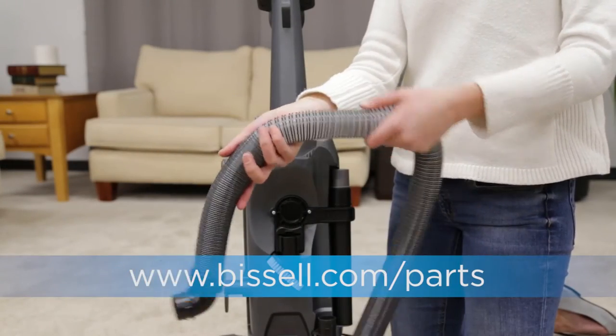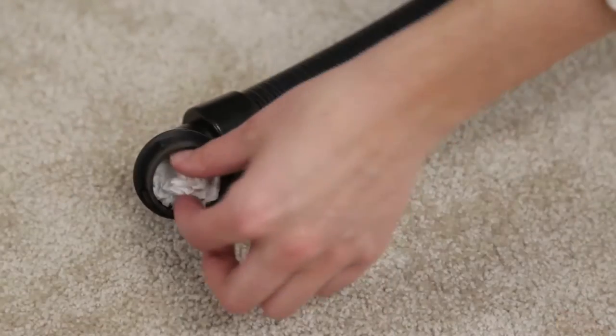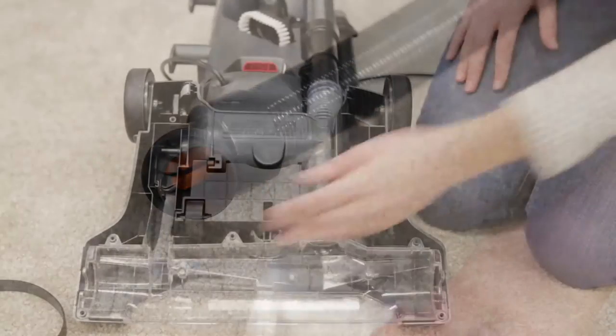Check the hose for any cracks or holes. There may also be a clog — check for any debris buildup in the hose or brush roll.